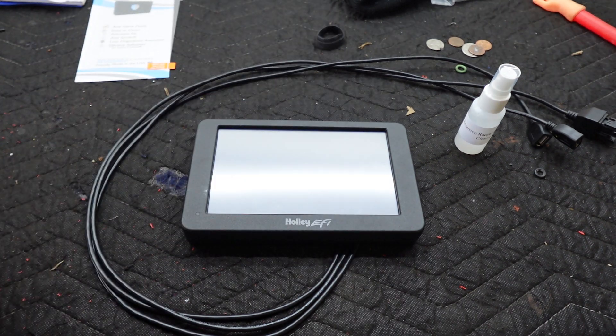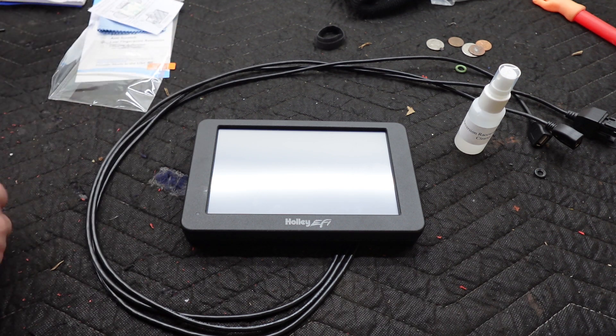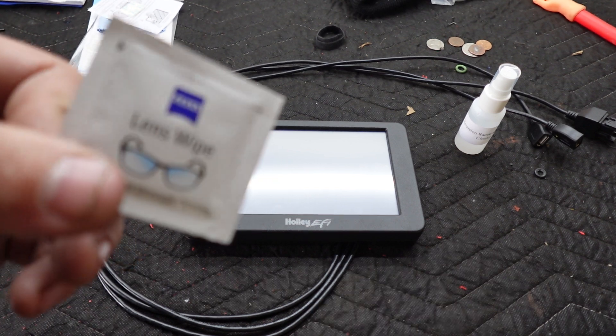We're going to bust into this guy. Get a nice little wipe. They've got right here a little lens wipe.